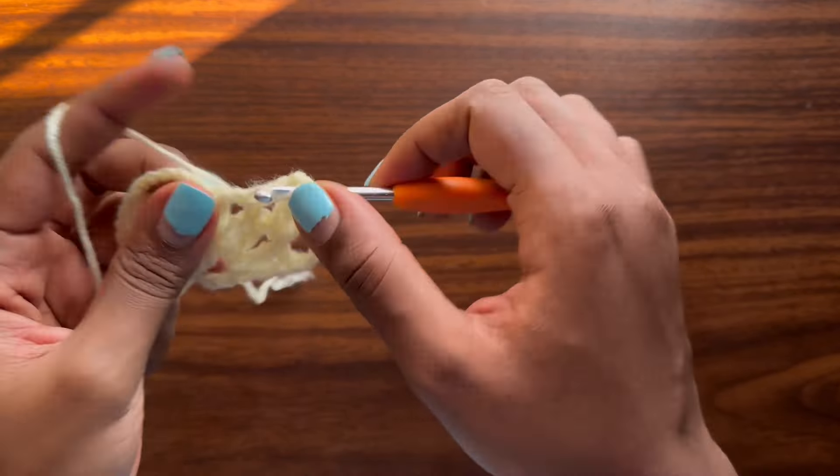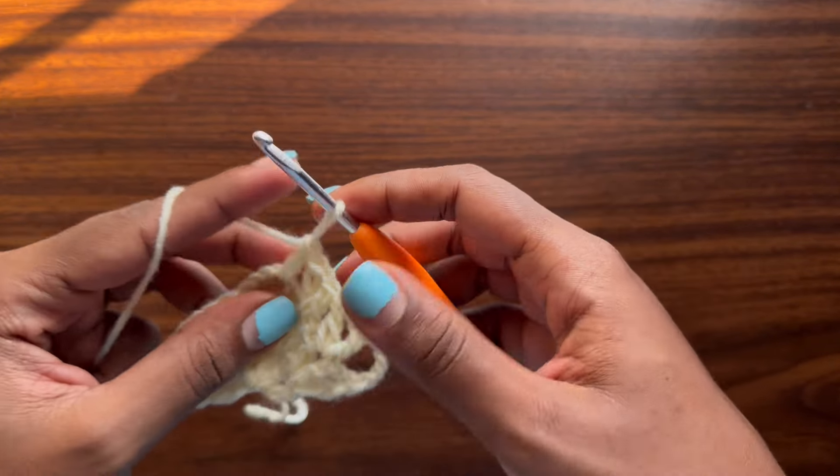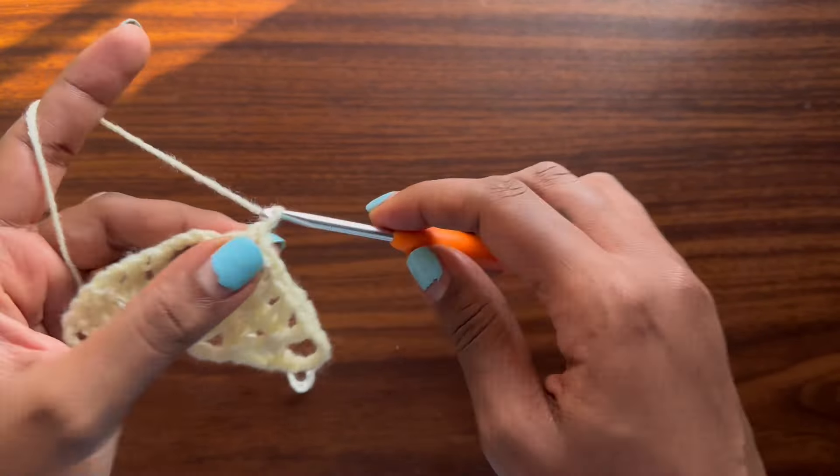Grab your hook and your yarn — this is a size 3 DK weight yarn, since people usually ask about yarn size. You're going to start off with a magic ring.